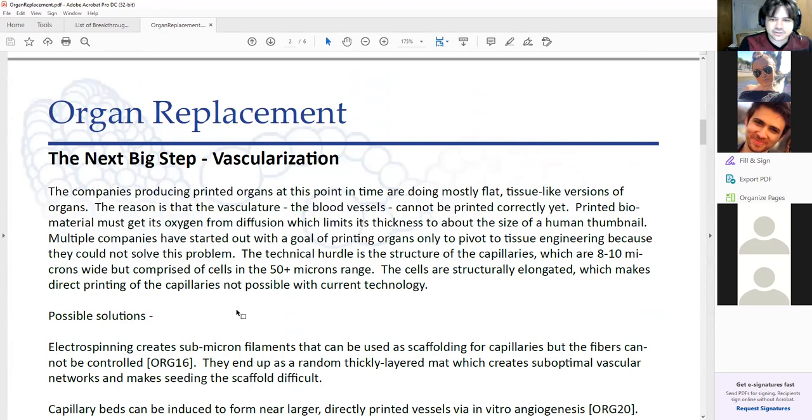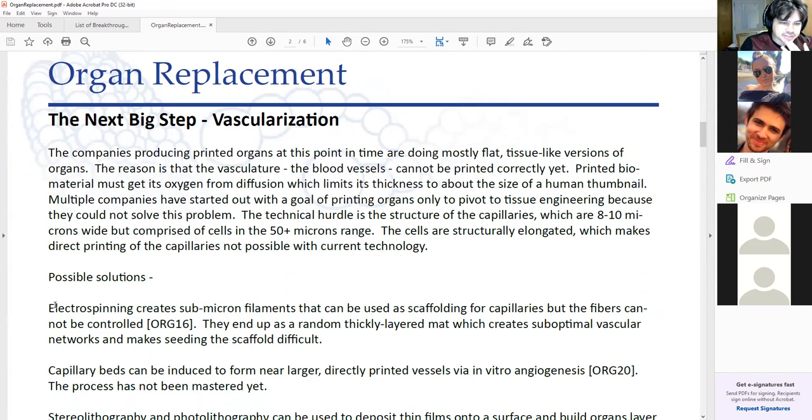Different types of solutions have been tried. You can use VEGF — vascular endothelial growth factor — to try to induce capillary formation, or try other methods. Electrospinning — they tried to make scaffolds for capillaries, but it's not controlled growth. You just have this sort of mesh network trying to have the capillaries grow around it. Nothing's really standing out. The current batch of solutions people are coming up with is maybe we can just ignore that problem and try to work around it.